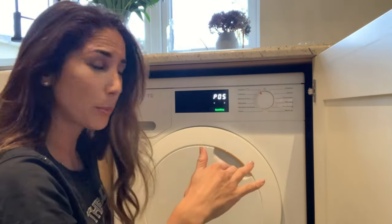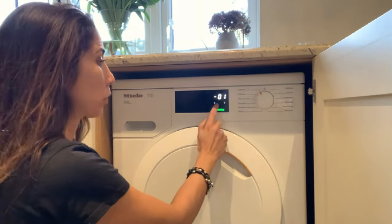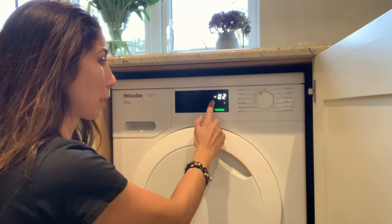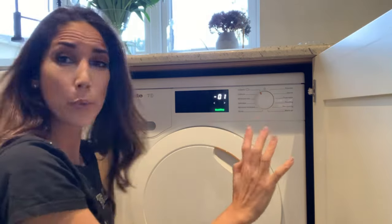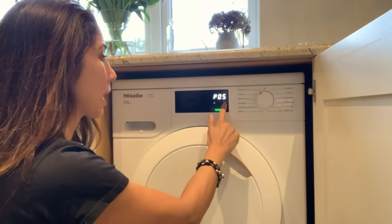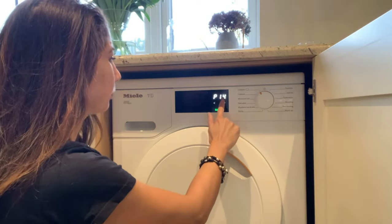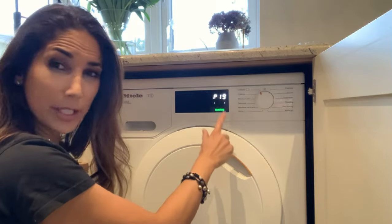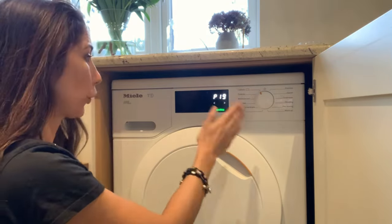So if you just want to turn the buzzer volume down, press start/stop. You've got 01 which is one volume, 02 is the loudest one — so I'll put it back to 01. But actually I don't want a buzzer at all, so I go back to start/stop which takes me back to the programs, and I'm gonna go to program 19. P19 is for turning the buzzer on and off.